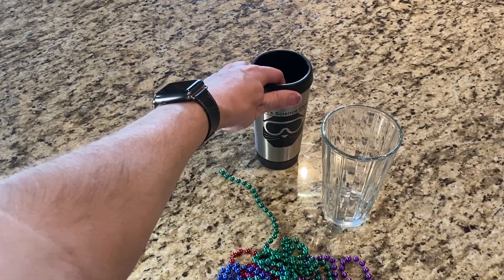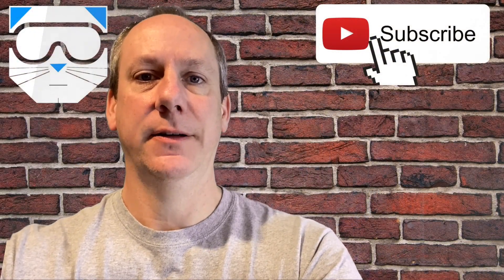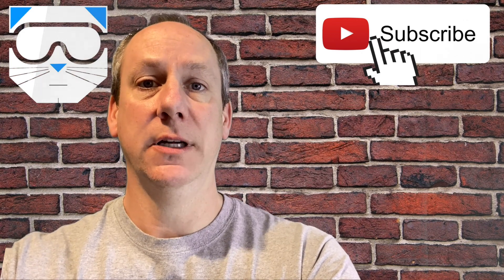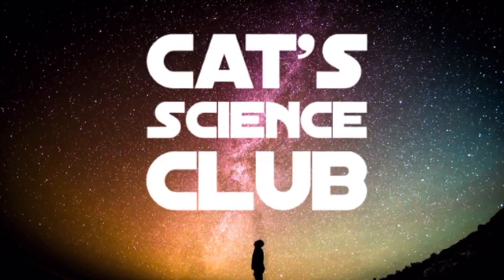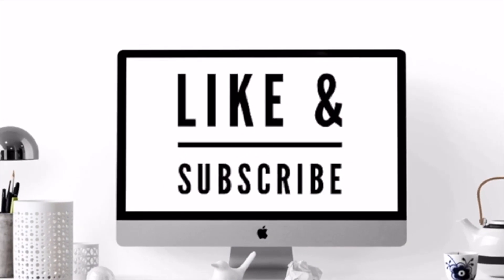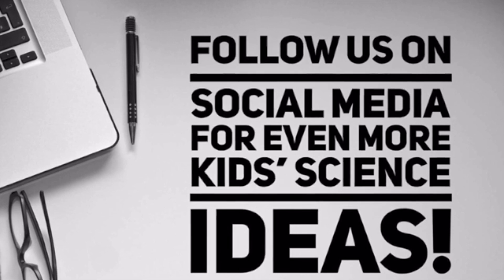Thanks for watching Cat Science Club. In today's activity we demonstrated inertia and kinetic energy along with potential energy. If you're interested in learning more about Cat Science Club, check us out online at catscienceclub.com. Thank you again for watching and enjoy your science activities.